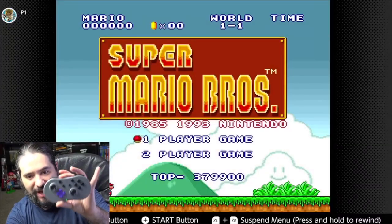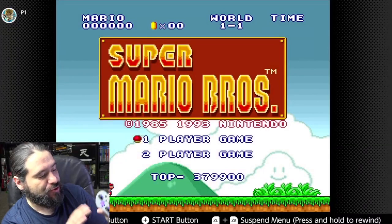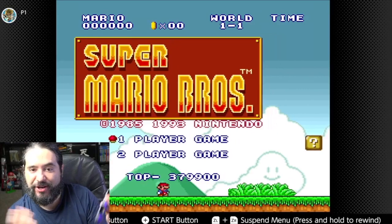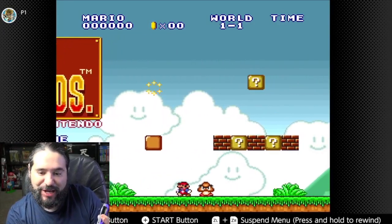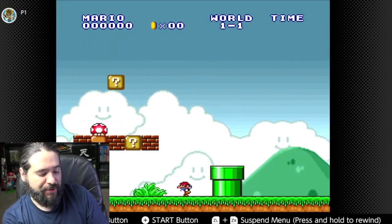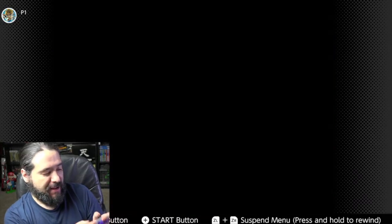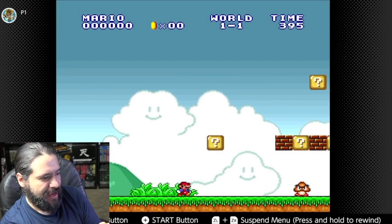We got it synced up — it was really easy. You just wake it up, go to change controller grip, push the sync button and hold it down, and it detected it like that with no issues at all. We're going to play the original Super Mario Bros on the All-Stars Switch Online to test it out.